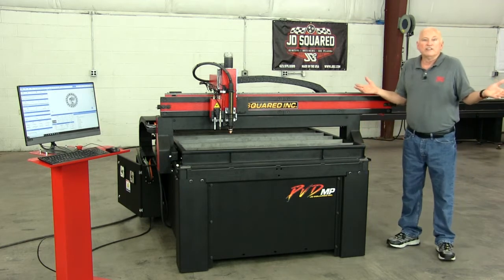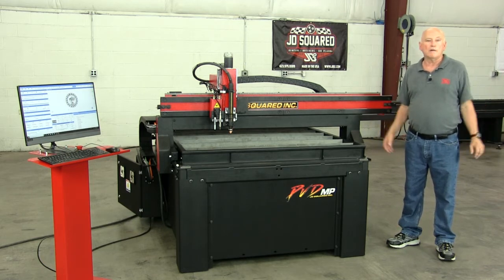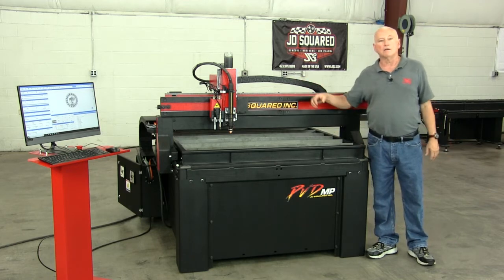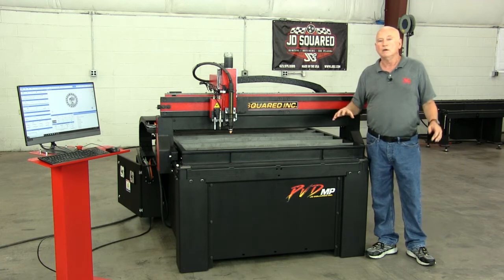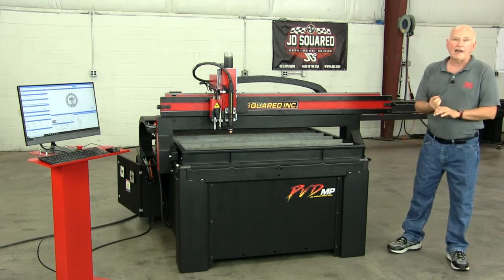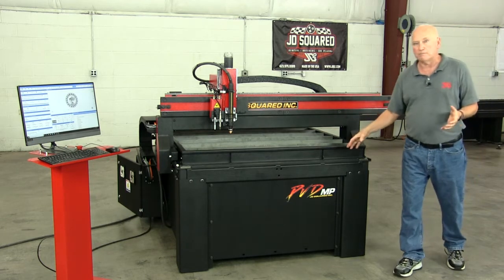To go to an extreme: two years down the road, you're done plasma cutting and you decide your new hobby is wood routing. No problem — take the water table off, bolt on the wood system, put on the router. You now have a real wood router, not a converted plasma machine, but a real wood router. Those were the driving factors of designing the PVD and the MAD multi-platform.